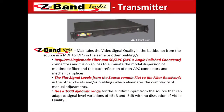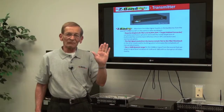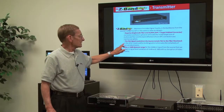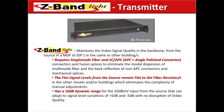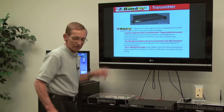Looking at Z-Band Light, this system maintains the video signal quality in the backbone from the source to the MDFs or the IDFs in the same or other buildings. The key is, it takes that source signal — we ask you to give us a flat signal feed — and it keeps that signal flat to the fiber receivers in each closet. It has a 10 dB dynamic range, meaning that if your source signal fluctuates, we can now handle that with our Z-Band Light transmitter.